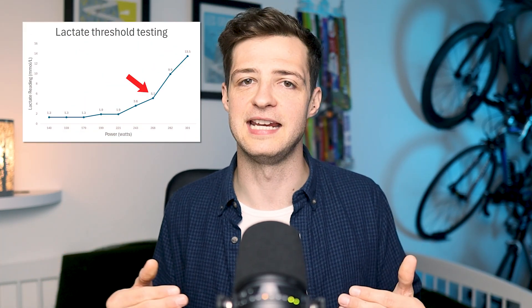The second lactate threshold is the area on the chart where afterwards your lactate starts to accumulate quicker than you can clear it, and you start to fatigue too quickly and have to slow down. A quick side note: lactate isn't the bad guy and doesn't actually produce those painful muscles — that's probably due to an excess of hydrogen ions or protons. But lactate is something you can measure that is indicative of how hard you're working.